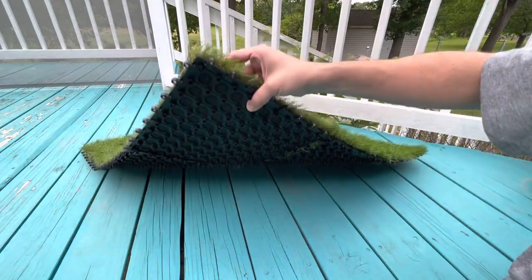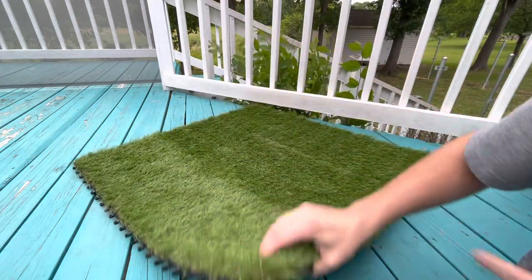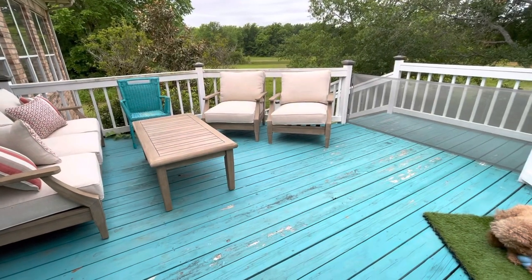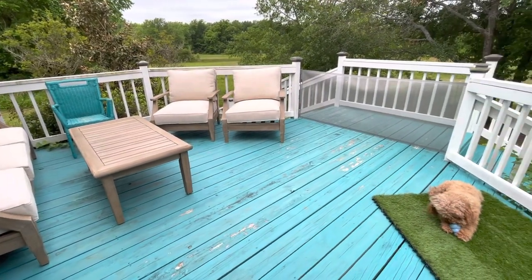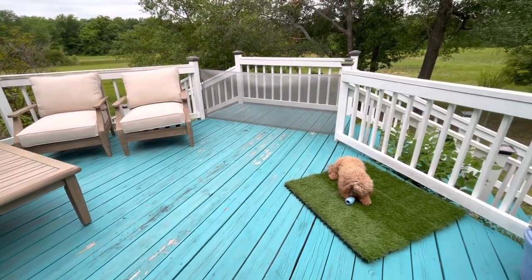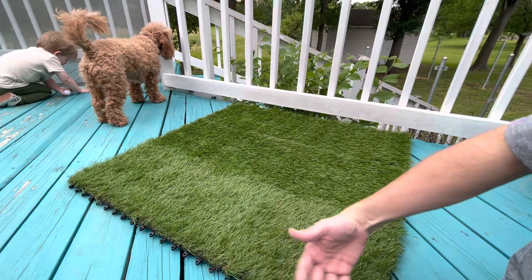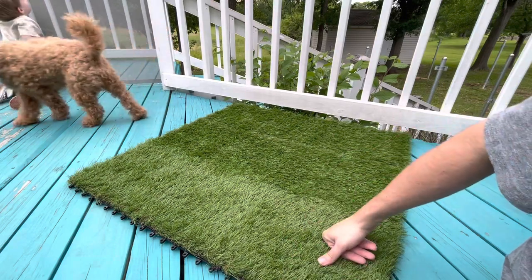It has drainage holes so you can leave it outside and the rain will just go right through it, which is great. You can leave it on your apartment balcony, use it as a front door mat, or anything like that. You can also buy multiple packs — if you get two sets of nine you can have a bigger square, or get four packs for a huge square. So there are just some more options.